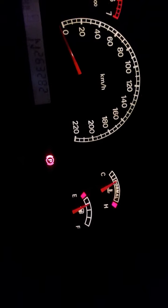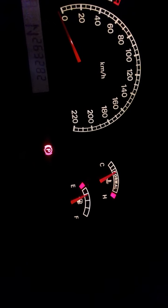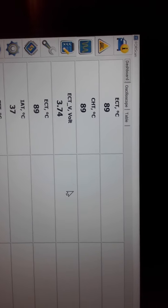G'day guys, it's the Jimmy Hack channel. I just wanted to show you something in relation to the temperature gauge in your Ford Falcon, Fairmont, or Fairlane. As you can see, the needle on this one is on the H. When I have a look at ECU Direct, we're at about 88-89 degrees. The top reading is ECU temperature, then cylinder head temperature, voltage, idle air intake, and transmission temperature.